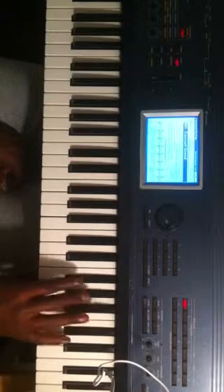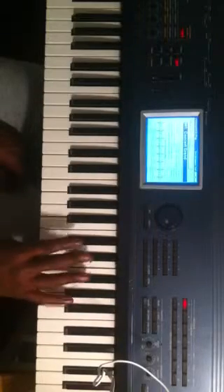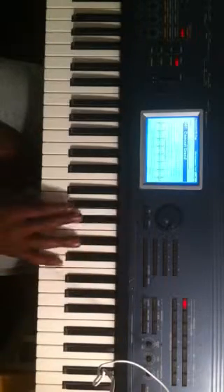So the first part is... second part is... and then third part, I'm going from the A flat, A, to the B flat. And when you put it together — alright.